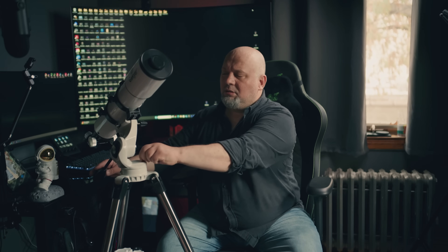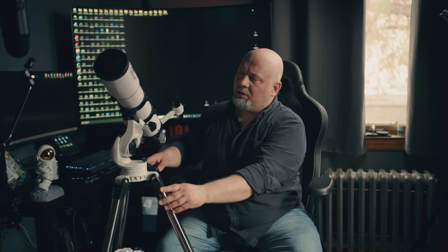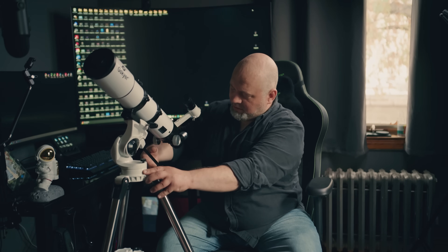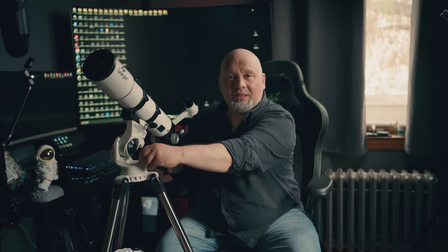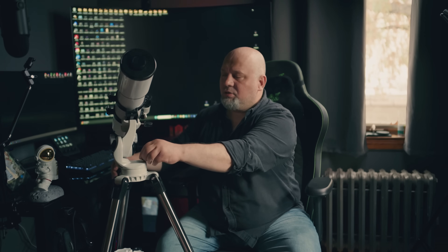As you can see, I can turn it around very easily, but then if you lock it down it stays in place. Same thing when you want to find a target — you move from this level, find the target, and then lock it in place. Everything seems to be very steady with this telescope, which is good.